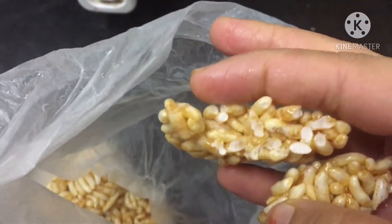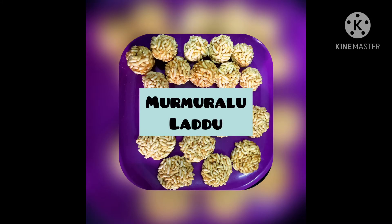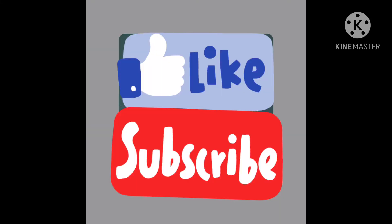Wow, it's so great. I feel like the taste is good. If you like my channel, please share and subscribe. Thank you, bye.